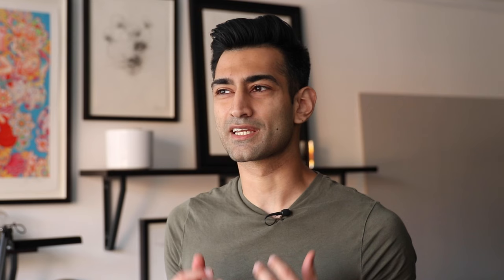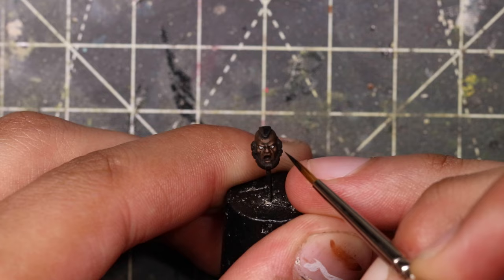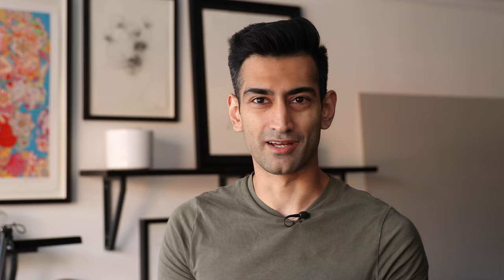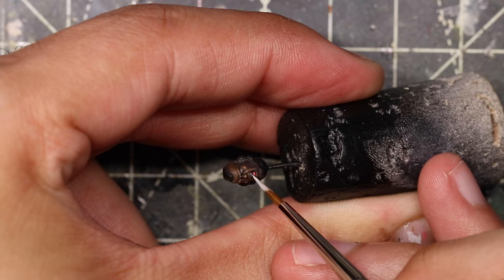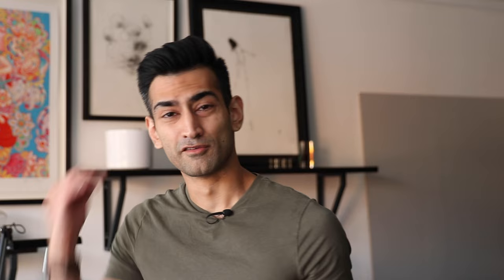After that, quickly paint the eyes — paint Ulthuan Grey for the whites, because you don't want to go too bright. Touch up any mistakes with Rhinox Hide, then a little dot of Abaddon Black in the center for the pupil. Just take your time and touch up as needed. Then use Ulthuan Grey to paint his teeth, and two thin coats of Screamer Pink for his tongue. For his hair, touch up with Abaddon Black, then a quick dry brush of Eshin Grey, and then a quick dry brush of Dawnstone on top to bring it out.